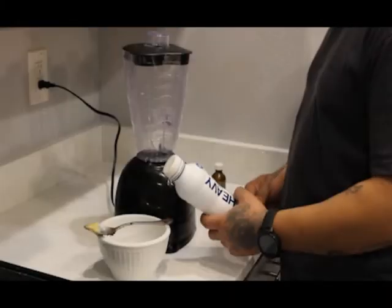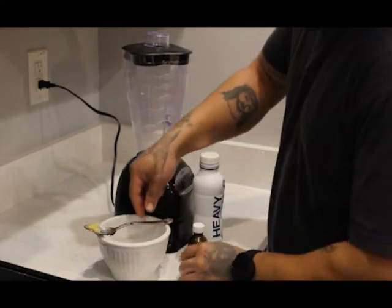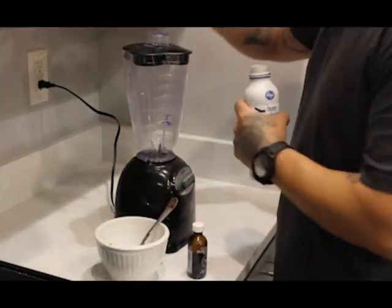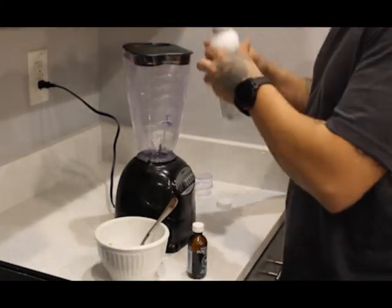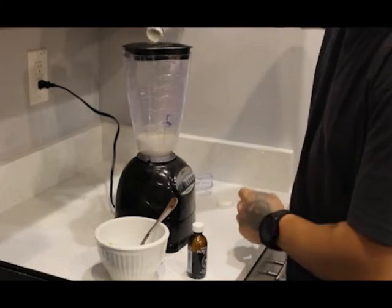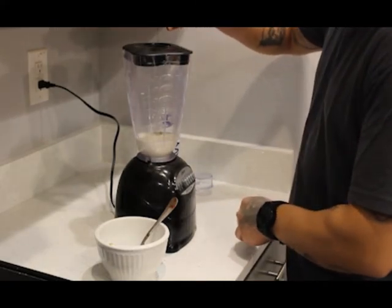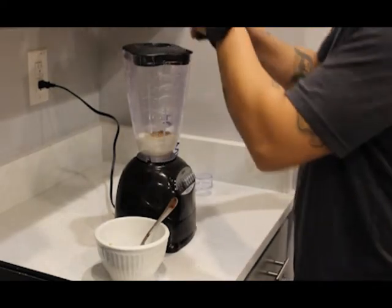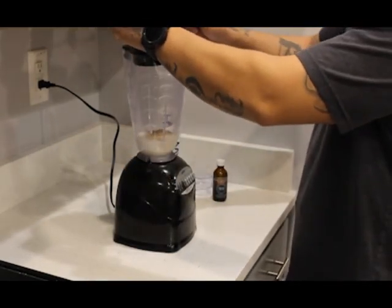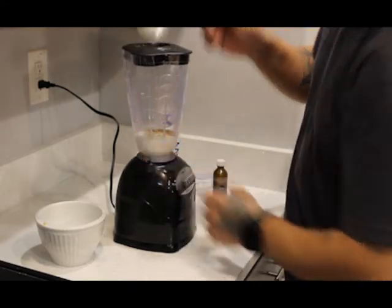For the whipped cream you're going to need heavy whipping cream, a little bit of vanilla extract, some powdered sugar, and we're going to add a little bit of our THC butter. Start off pouring the heavy cream, throw some vanilla in there for good flavor, about a tablespoon of sugar, and then throw the THC butter in — about a teaspoon.